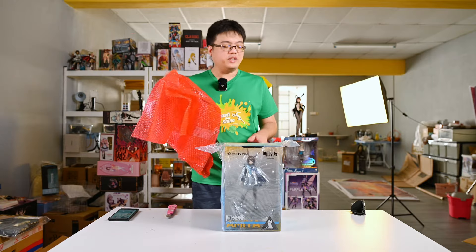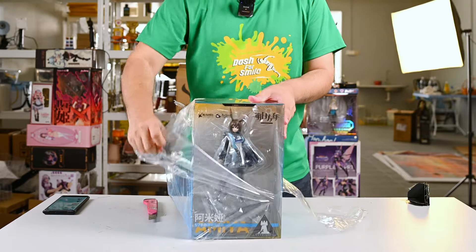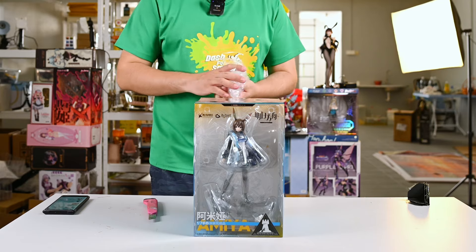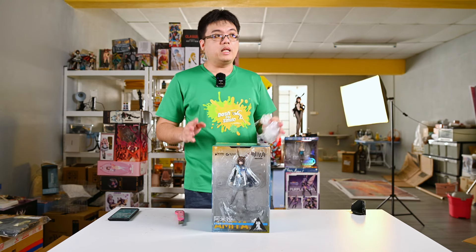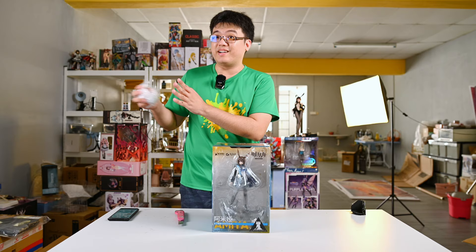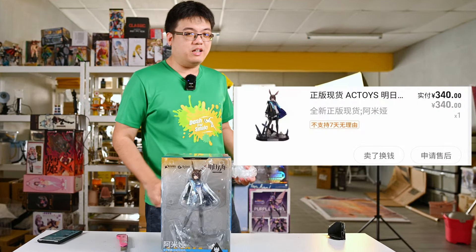So we have everything for today: Azelaine, Girls Frontline, and Arknights. Here we have a 1/7 scale Amiya from Arknights made by Actoys. Actoys is a branch of E-Mon Toys, a Chinese figure brand. This came out way back around April 2022, so this figure is more than two years old by now. This is why figures end up in the bargain bin — when a figure has been out for more than a year and there is still excess overstock, they start discounting it aggressively. They don't want old stock sitting in a warehouse taking up space. Amiya was 340 Chinese yuan.